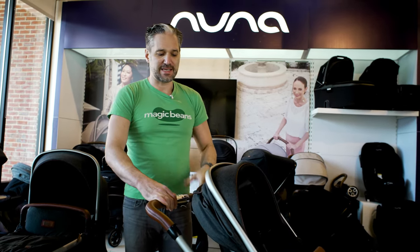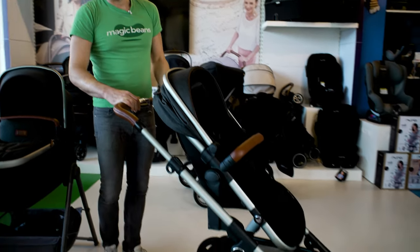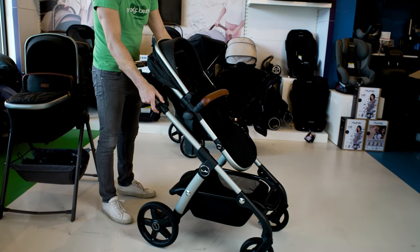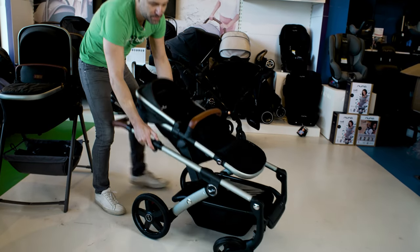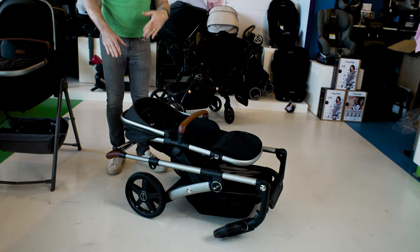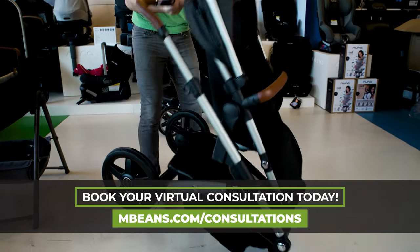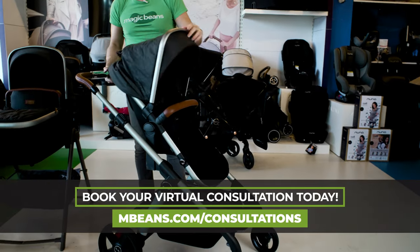One last thing I want to show you is how the stroller folds down, because that's something people frequently ask about. All you have to do is push in these little buttons with your thumb, there are loops, you loop it, and you push it right down to the ground — and it goes down so you can pop it into your trunk. You can also add car seat adapters to it, so it may work with a Nuna Pippa car seat, et cetera.